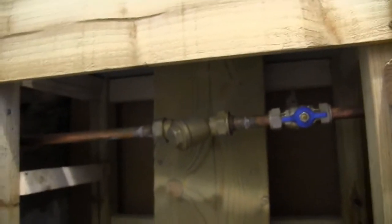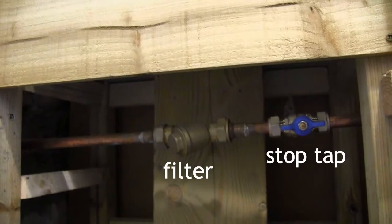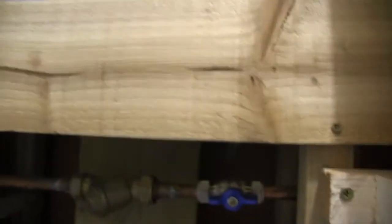Brian plumbed the bottom part, which I'll show you. You're going to get some dirt in the water, so he plumbed in a valve and a mesh filter. If you switch the valve off, you can remove the filter with a spanner and clean the mesh out. That means you're getting reasonably clean water going into the toilet.